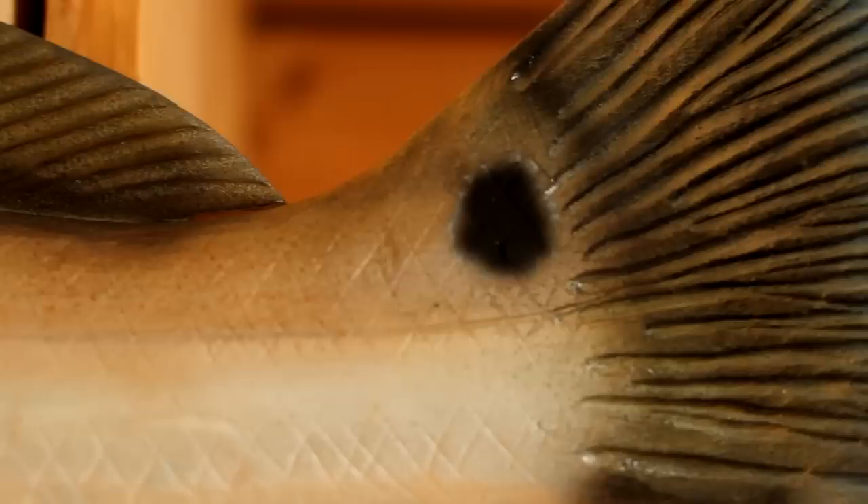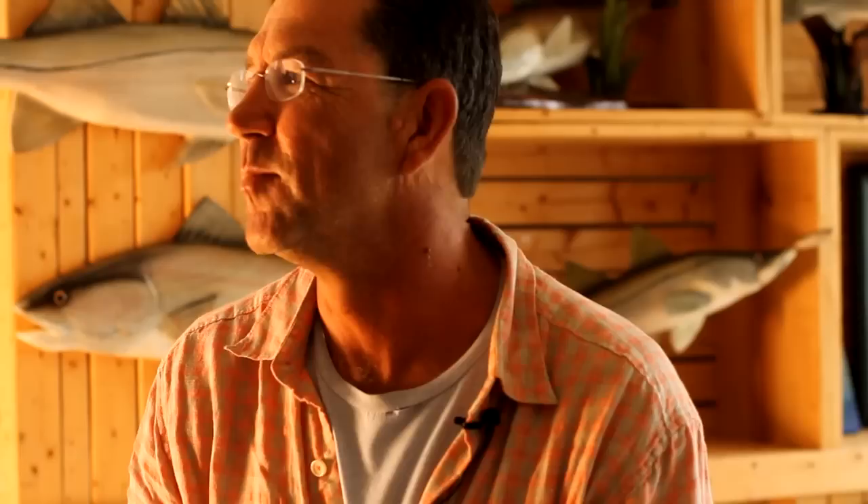I started from the Midwest, so I started out doing a lot of bass and northerns and a few trout. But when I came down here, the addiction really set in strongly with the snook, the redfish, and the trout — they're very passion-inspiring fish. But I pretty much love just about any fish, whether it's an angelfish from an aquarium or an angelfish from the ocean. I just like the challenge of making them.